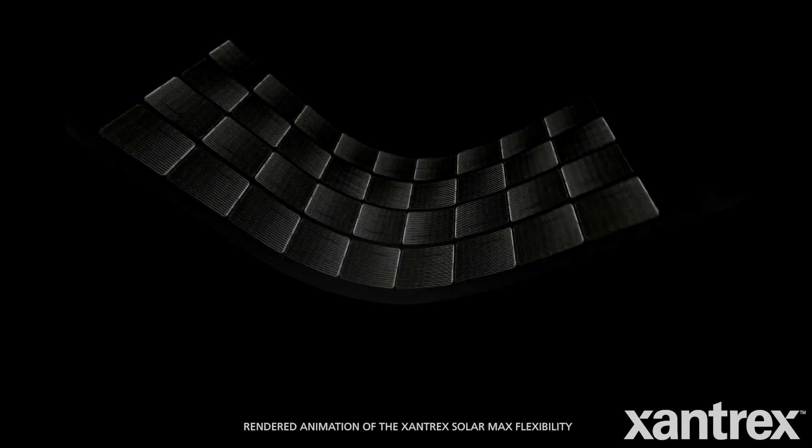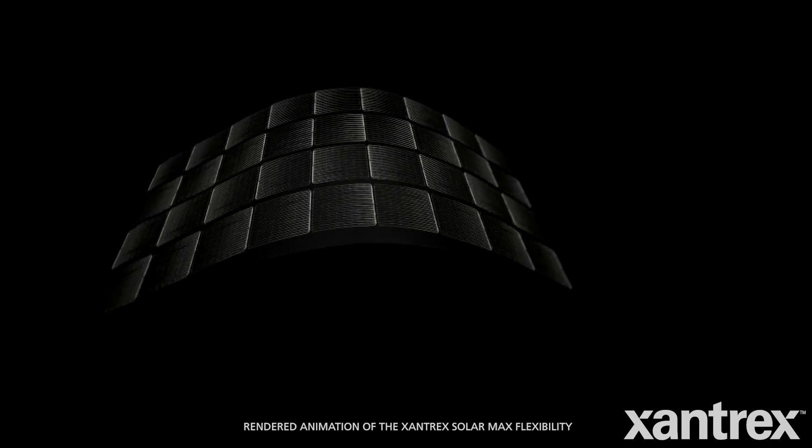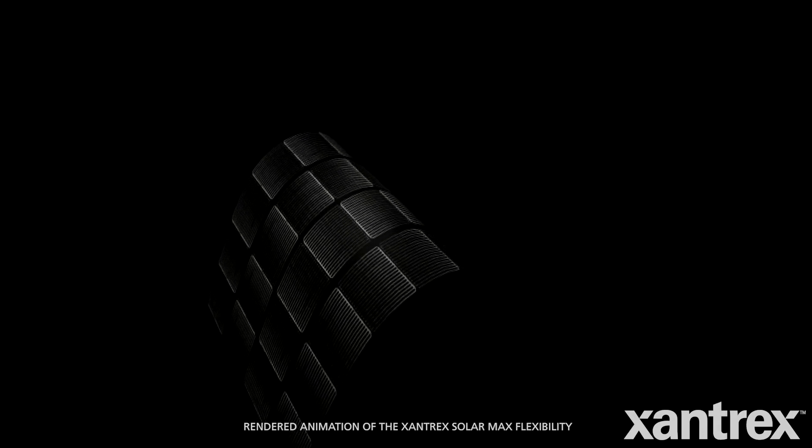The SolarMax panels — we were not skeptical at first, but we sort of had our bias from having had 14 years of using traditional glass rigid panels. They worked fine. We didn't have an issue with the space or anything like that. The weight in the RV, we can handle that. So we were sort of reluctant to go with the SolarMax panels, the flexibles, because we just were not that familiar with them.